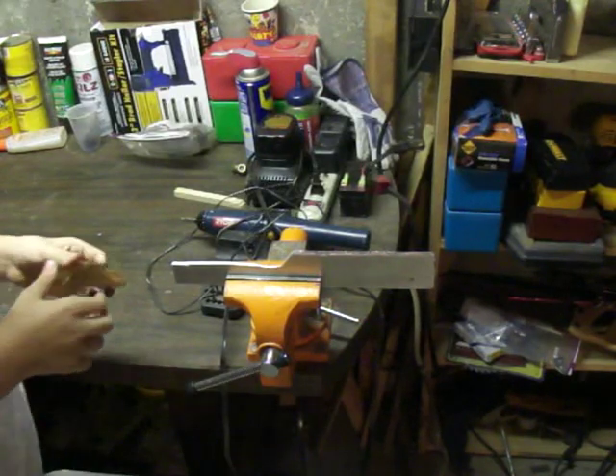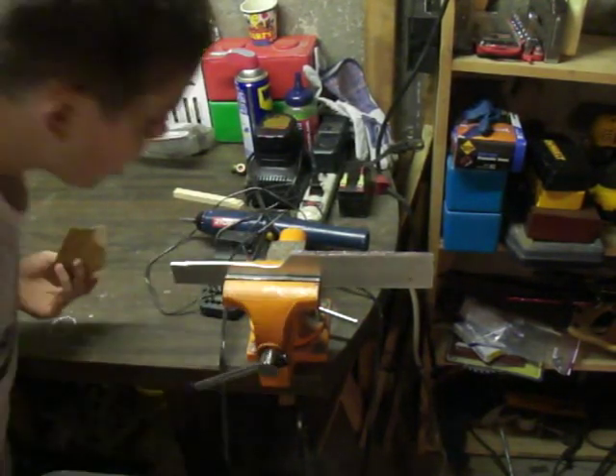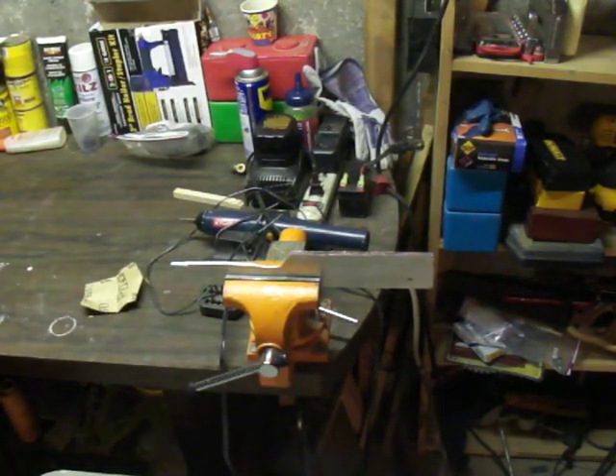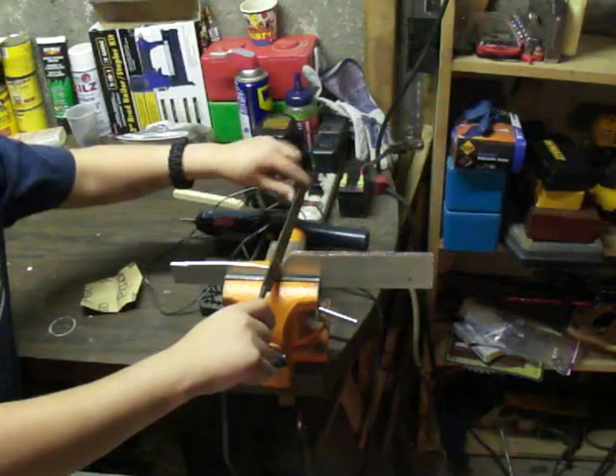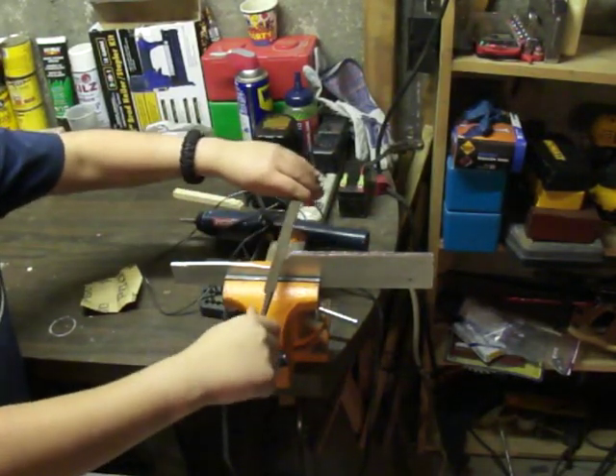All right everybody, so we're back and I think we got a pretty clean edge — not really too clean, but it's all right for the moment. Probably later we're going to be using an electric sander, maybe the next video or something.